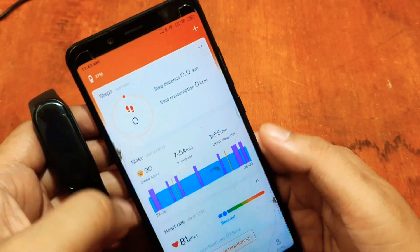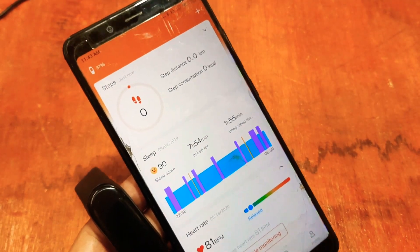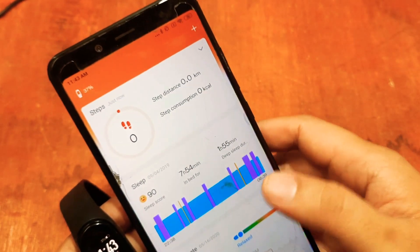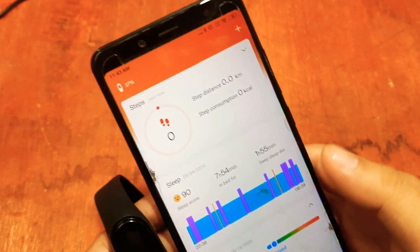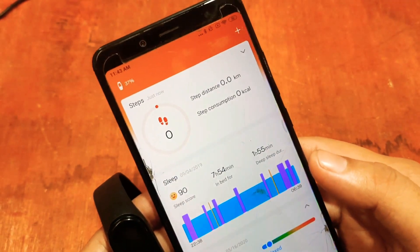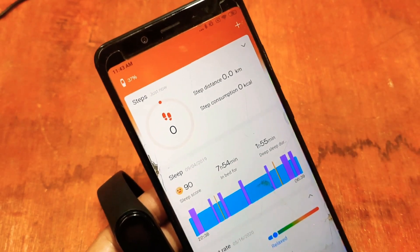We also have the UI for your health data. If you have any questions regarding the installation of Mi Band 4, Mi Band 5, or Mi Band 6 with the Zep Life support app, please drop a comment below. This has been a quick guide for installing a Mi Band with the Zep Life support app — bye bye!